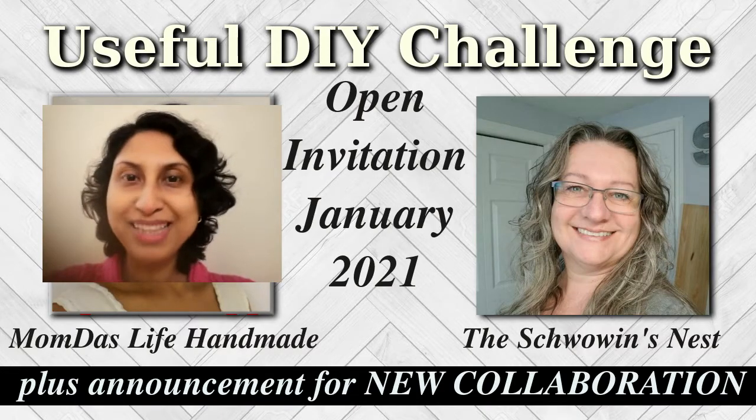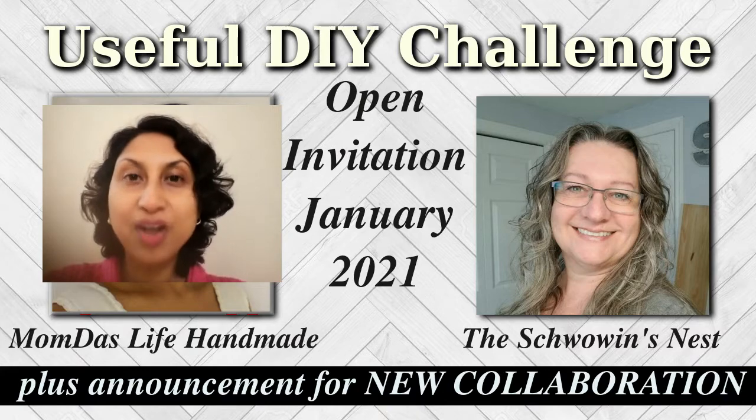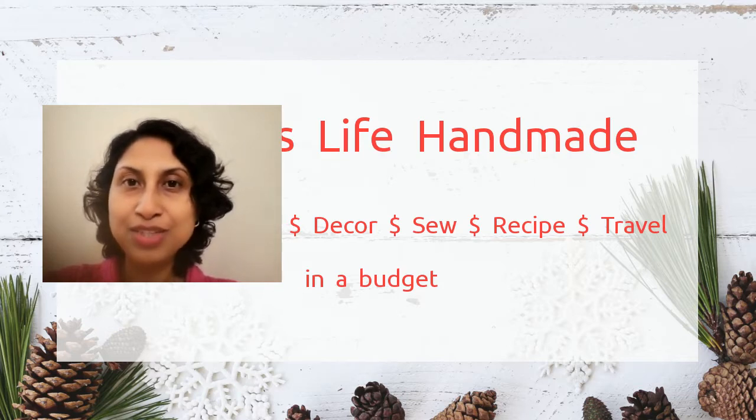Welcome to my monthly useful DIY challenge. I want to thank Sandra from the Sewing Desk for being the co-host this month, and thank all participants and viewers. The playlist link for this month's challenge is in the description box where you can add your video and watch all the challenge videos.